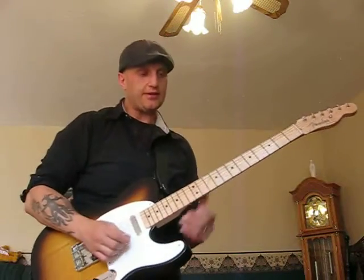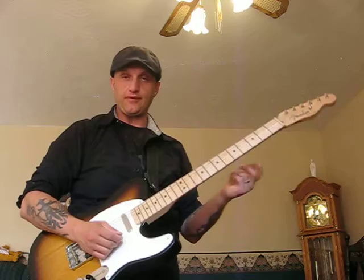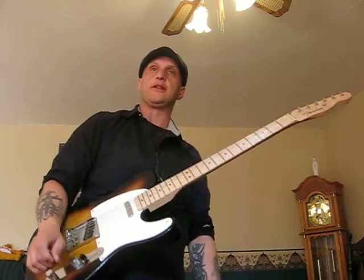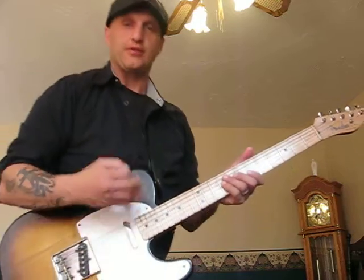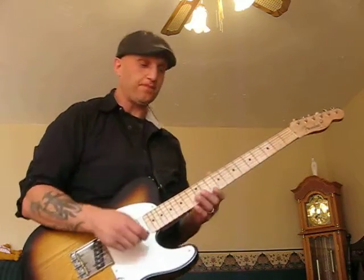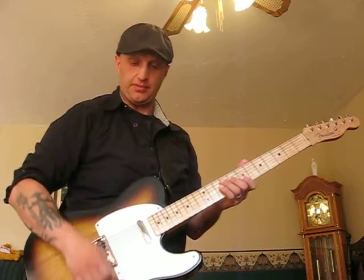Hey guys, this is for all you Tele Chicken Pickers out there, or even your Rocklips, you can use this lick. I'm going to show you a cool little e-lick. It's really simple, but it's cool when you play it. The key to getting it really fast — it's hard to pick it fast, but you can. I use my fingers with my pick.